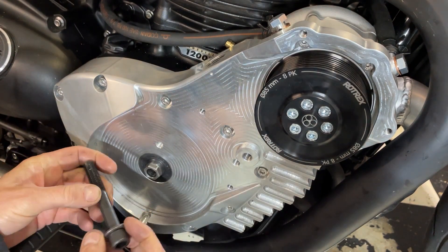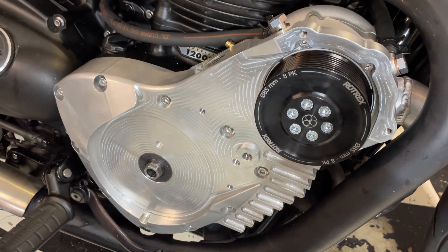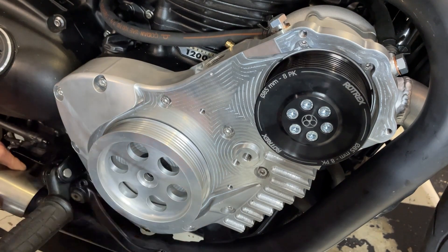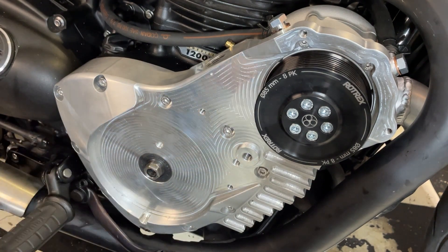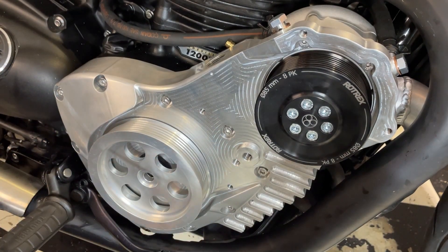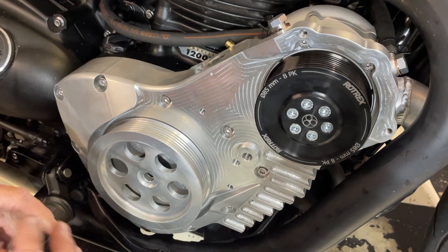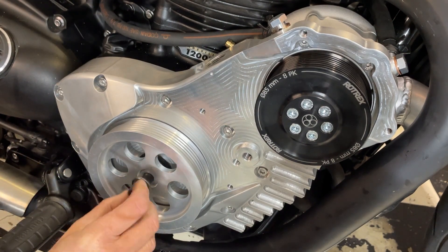Apparently it needs a bit of sealer on this bolt as oil can come up the threads. I think it wants a bit of sealer on that as well. And the surface here - that's alloy, so it will probably seal that quite well. Just get a bit of sealer on this.